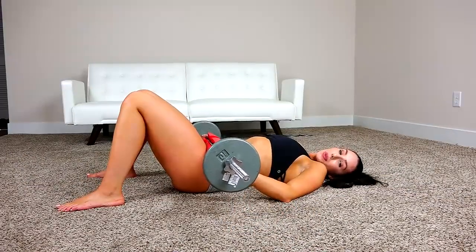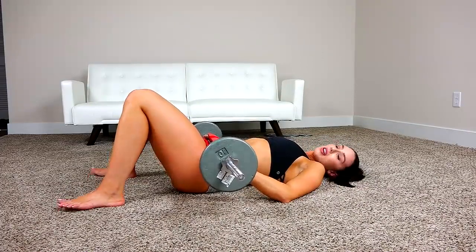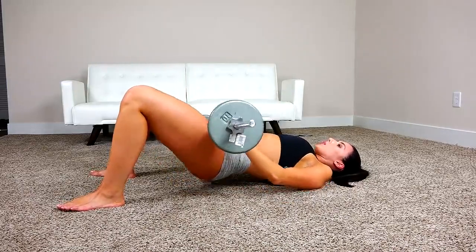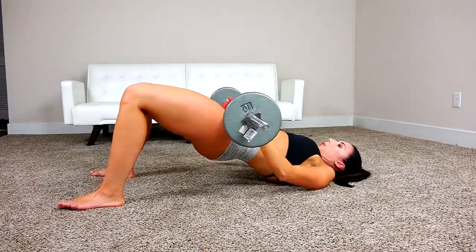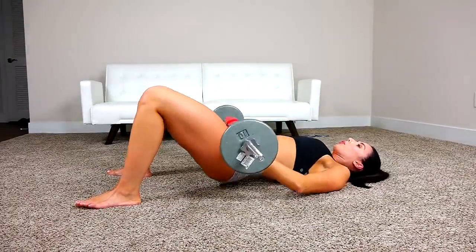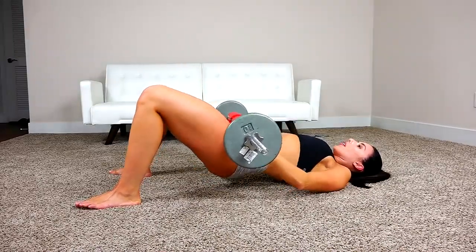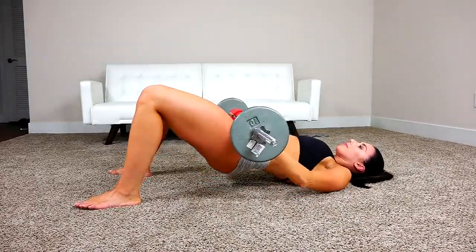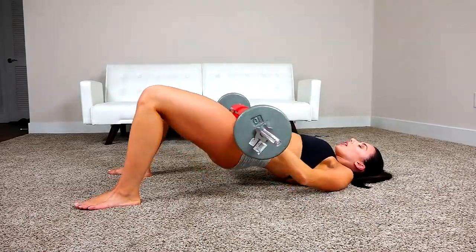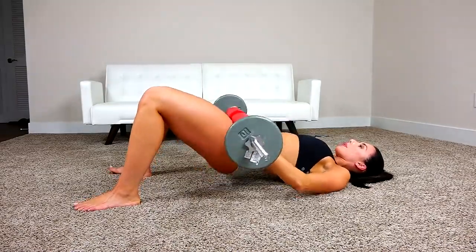Next up, we're going to be doing weighted hip thrusts and we're again using our squat sponge. I want to do two sets of 30. Really squeezing when you come up, and my weight is still on my back heel.